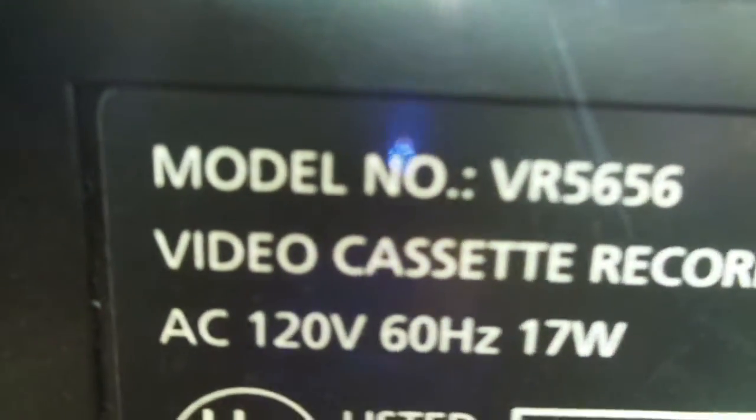The model number is VR-5656, made in Korea. This is an officially Samsung product — this is like the good Samsung, not like my Toshiba VCR.